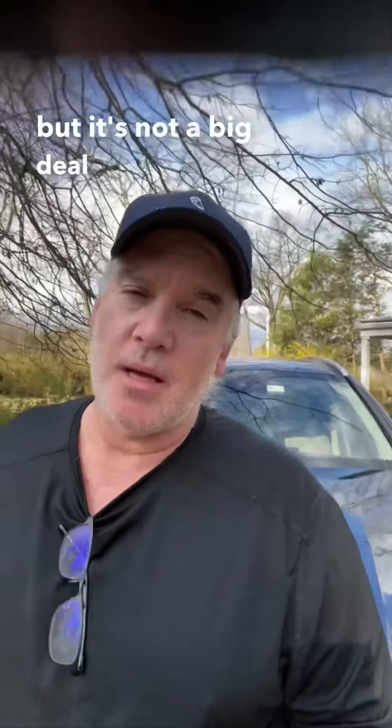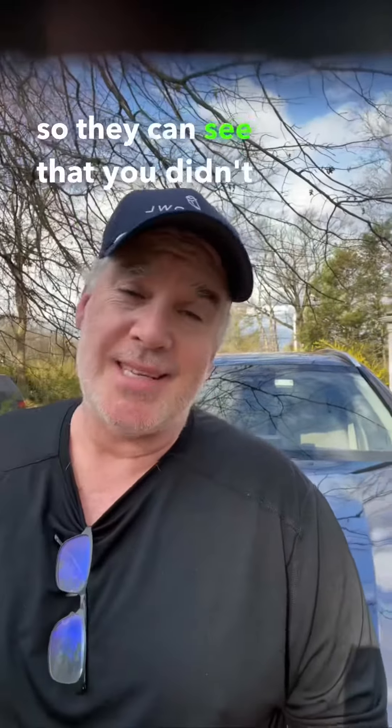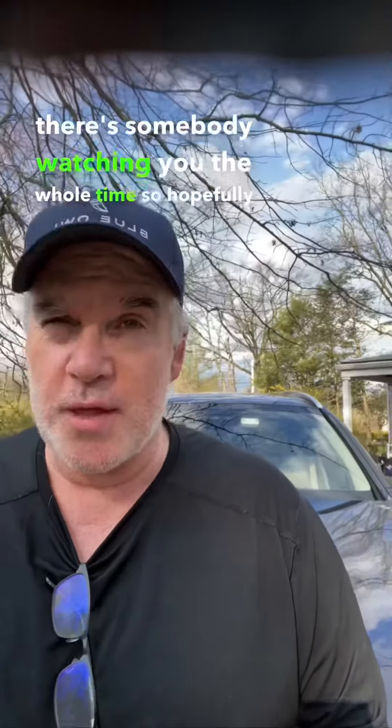They're going to require you to have a camera. They say external camera, but it's not a big deal. A lot of times if you have a laptop, you can just spin it around the room. They'll want to see a mirror so they can confirm you didn't tape anything on your laptop to cheat. There's somebody watching you the whole time.